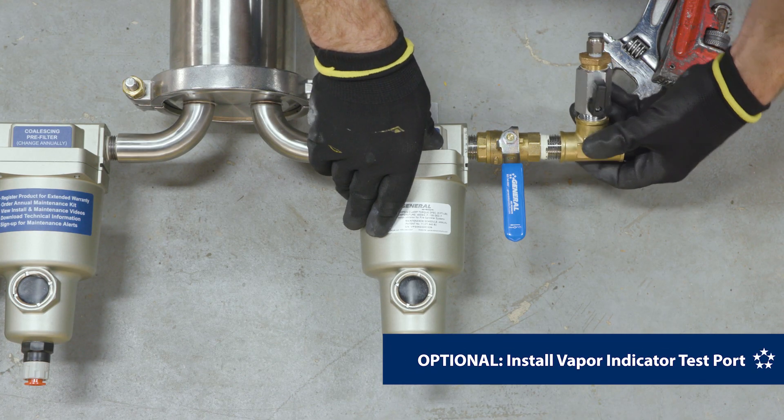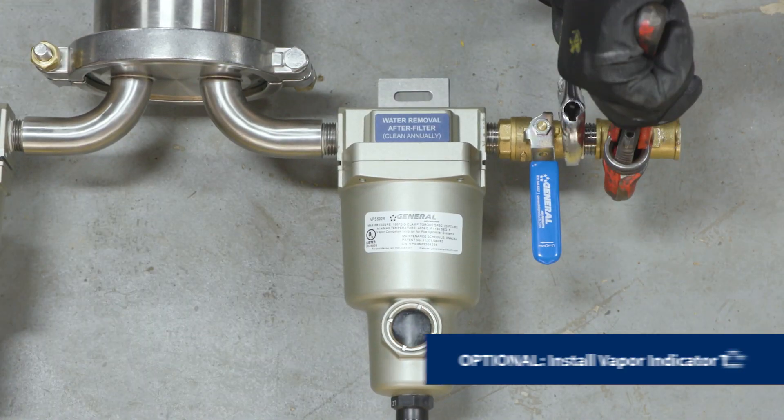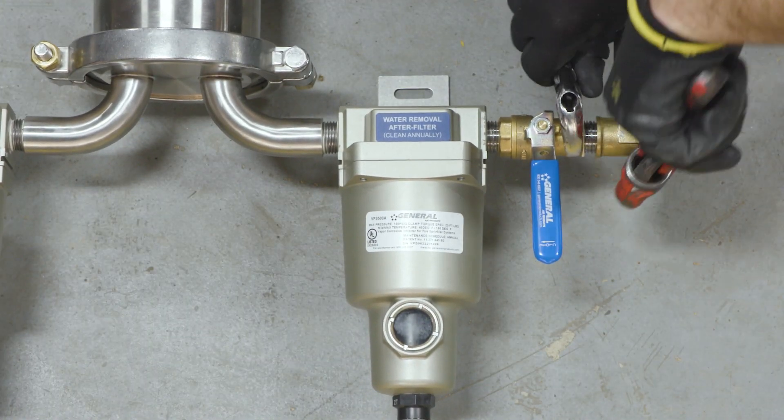If desired, install the optional vapor indicator test port directly after the pre-installed shutoff valve on the vapor pipe shield unit.